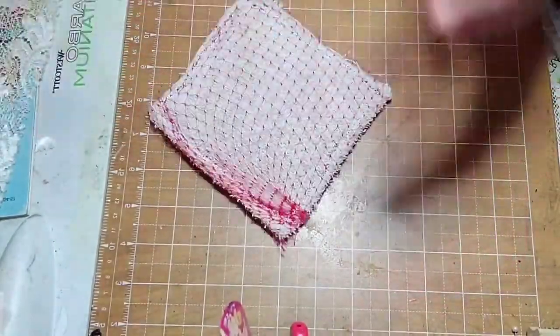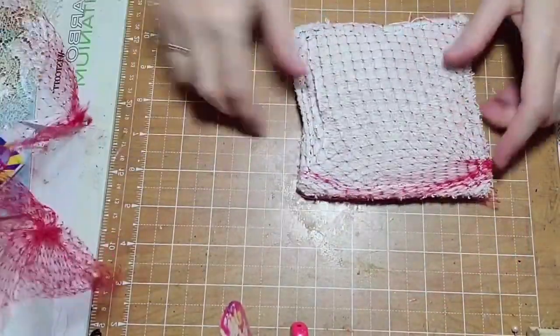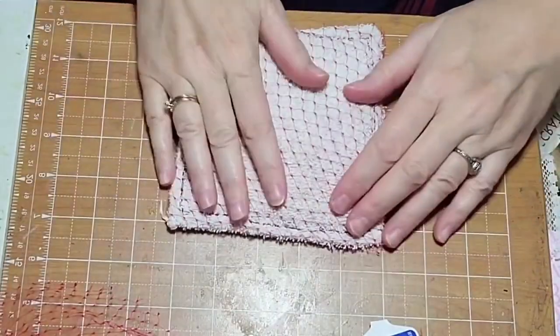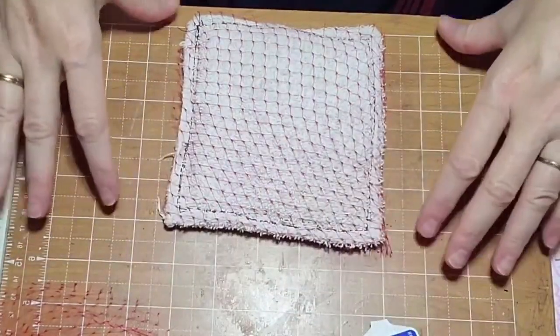I'm not some Washington fat cat, some millionaire, who can afford to go to the washcloth store and buy a bushel of washcloths every day. No, I am but a simple man who must construct his own scrubbing implements, and I'm happy to do it.